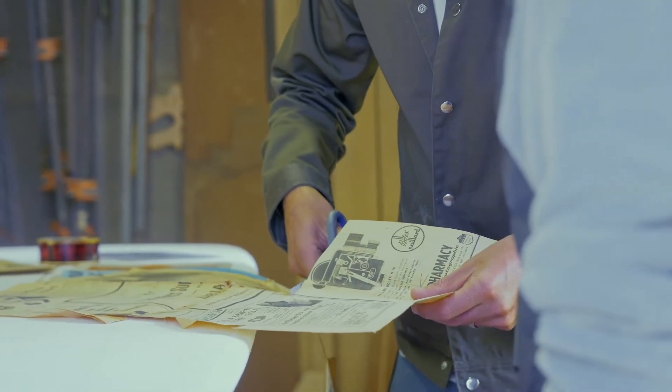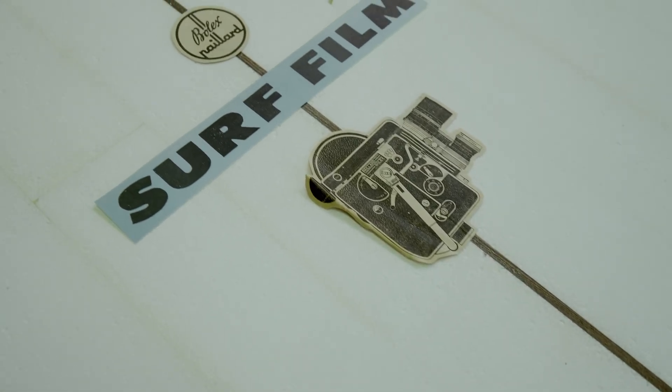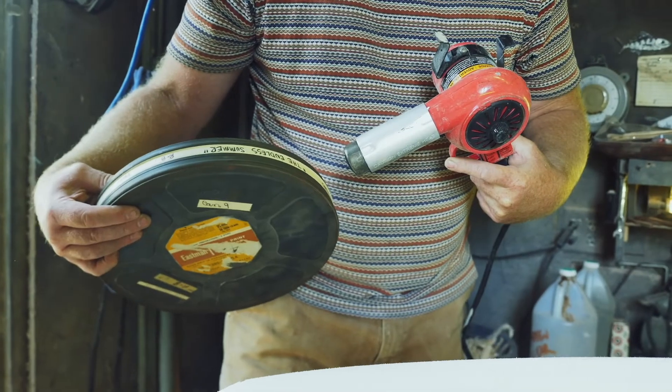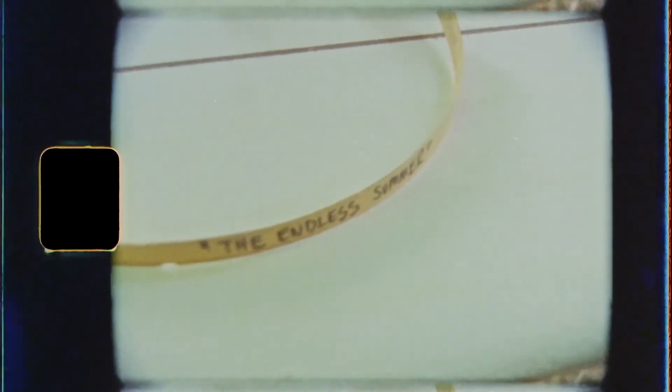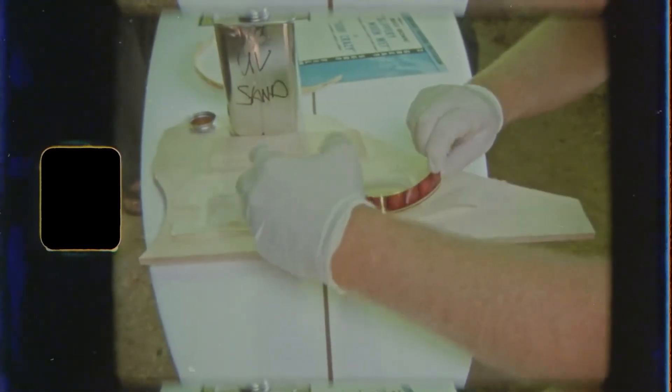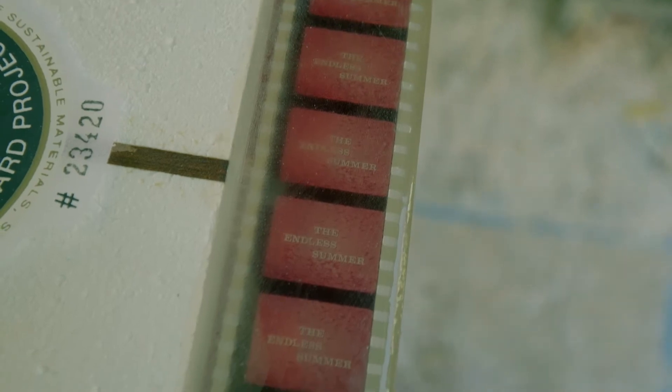We found an old ad for a Bolex camera, which is what the film would've actually been shot on. We're also adding an old scrap of tape with Bruce's handwriting on it from one of the rolls of film he actually used to shoot the movie. We also have a piece of original 35mm film that has the movie titles on it — we thought that'd look really cool on the tail block.